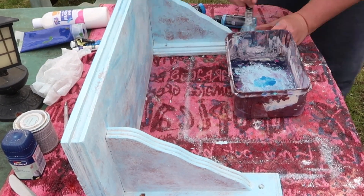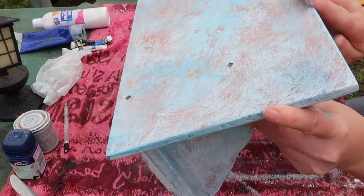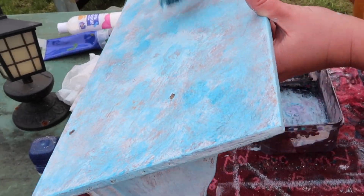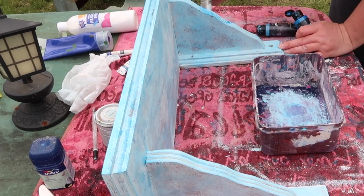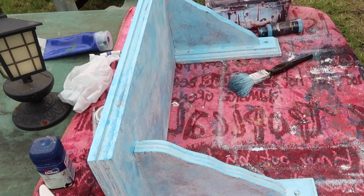I'm putting in the light blue to add different texture. I wanted some of the wood to still come through slightly, because I was trying to work out how much wood I wanted to show through. Here I'm adding more different tones of blue — some darker blues added as well — roughly putting this on everywhere, just building up the texture.